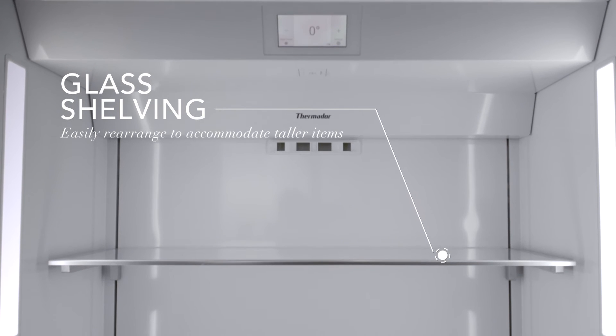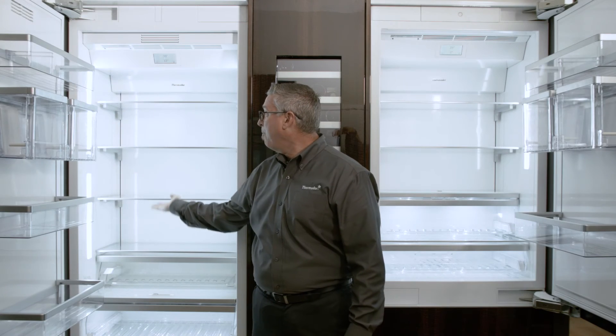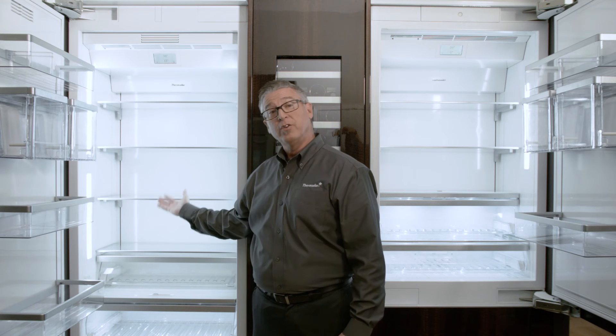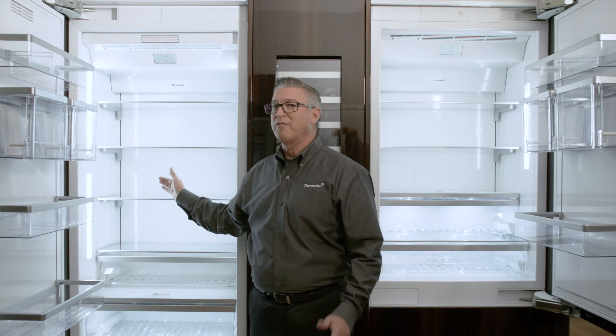There's additional personalization and flexibility with these units, and that would be the glass. The glass now has the ability to be leveled up and down amongst that back railing. So therefore, if you have a tall bottle, you can raise it up. If you have a smaller container, you can put them much tighter. And this gives you complete flexibility that you never had before.